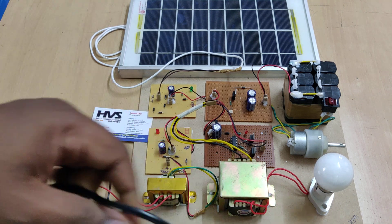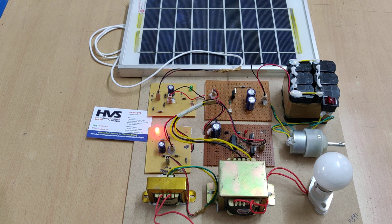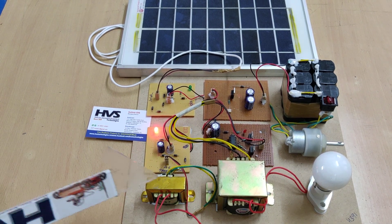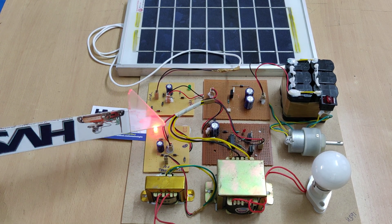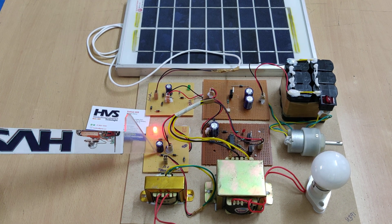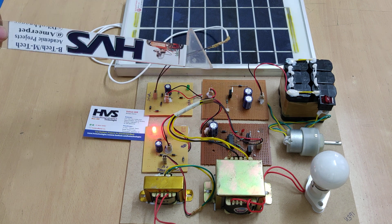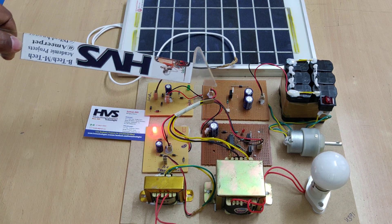If you want to charge the battery from the 230 volts grid power supply input, just connect the transformer input to the 220 volts plug, and then we can see the L indication here as we will get sufficient voltage. The flow is: we are converting 220 volts AC down to 12 volts AC, and this 12 volts AC will be converted to 12 volts pulsating DC with the help of four diodes. After this, the capacitor will remove the pulses and we will get pure 12 volts DC, which is given — in parallel with the solar panel input — to the DC to DC bidirectional converter and to the battery.